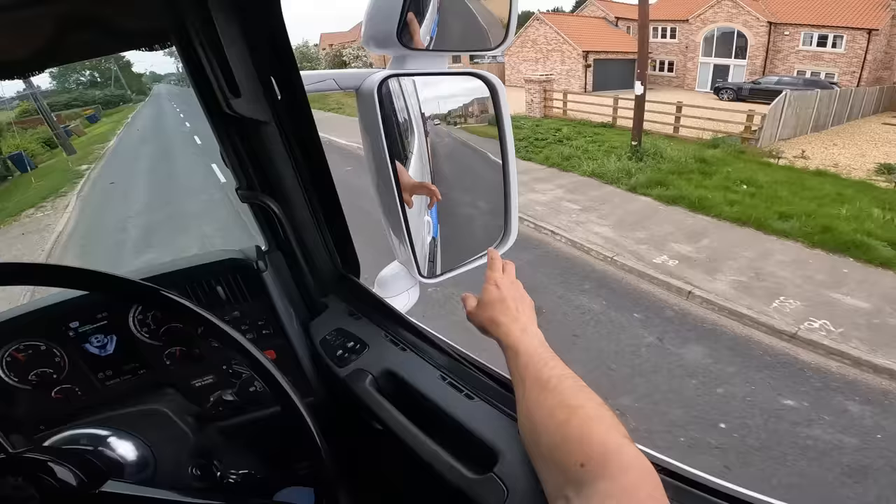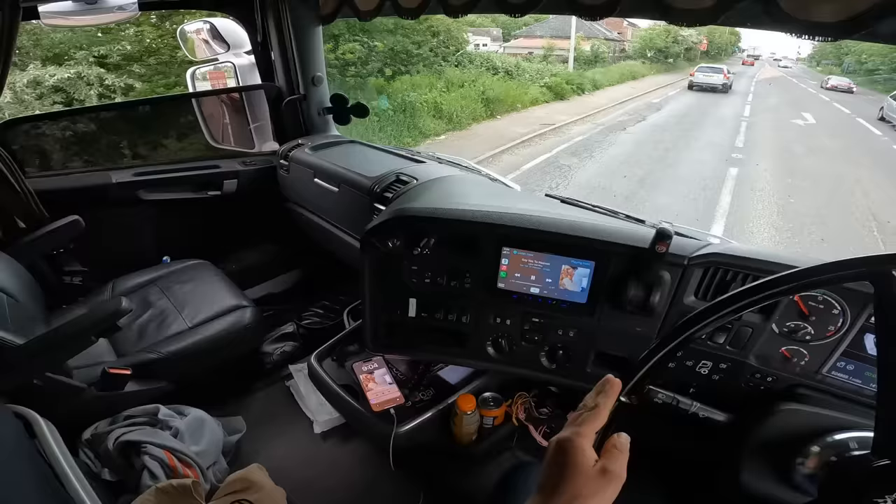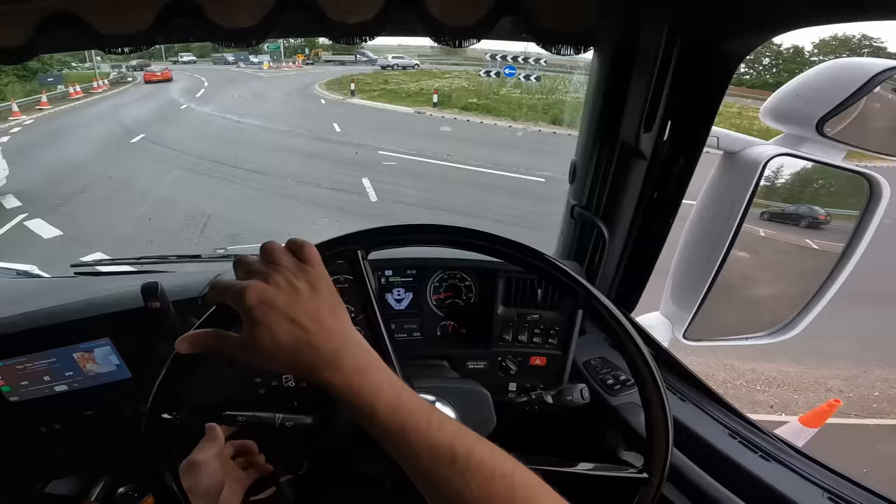We've got a nipper behind us, he's off to pick up a chassis from somewhere to take back to the yard - going back to my ex-employer now as an owner operator with my own truck to do a job for them. How cool is this! Have a good day.